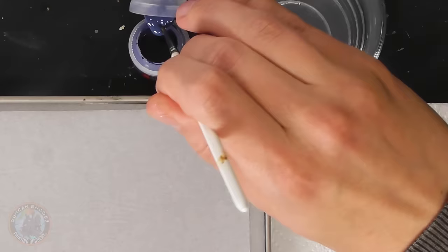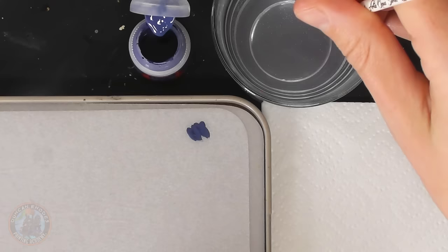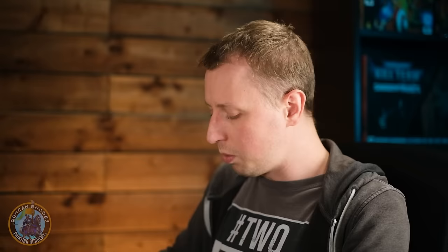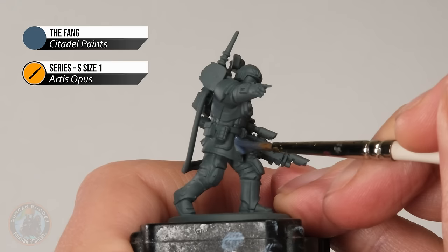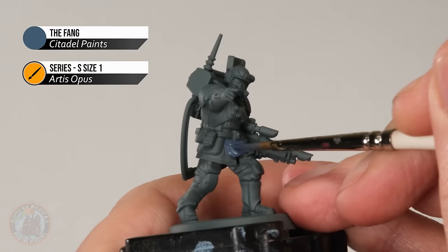The Fang is actually a bluish grey, and I really like this kind of thing for urban uniforms because it adds a bit more colour than just going for greys, which can be quite tempting because of the environment. It adds that flash of colour, which means if you're painting a lot of troops — which is probably the case if you're doing the Guard — things become a little bit more interesting. So we want to neatly start blocking in all of the armour, such as around the plating here, whilst being careful of that grey uniform because I want to keep it that colour. It's just a matter of being as neat as possible.